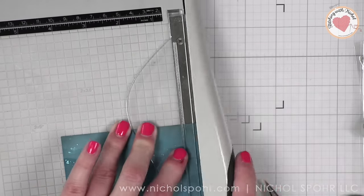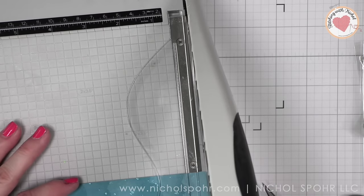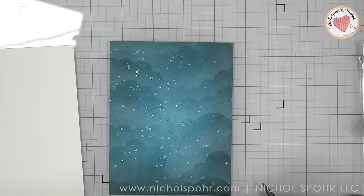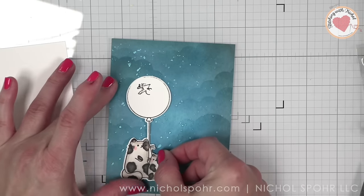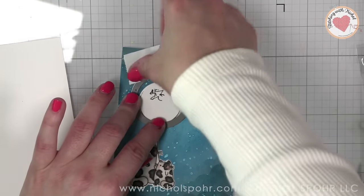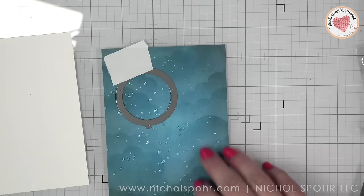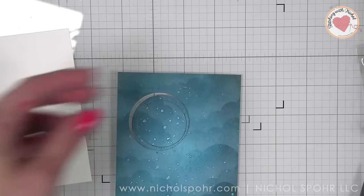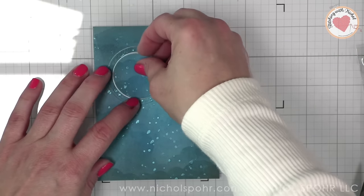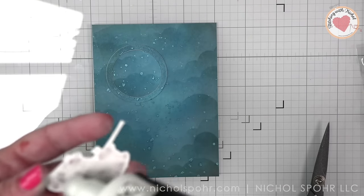Let's go ahead and do the same thing for our other background. The difference between these two cards, even though they're very similar, is that the placement is different on each and the sentiments will be slightly shifted on each. So we're going to figure out our placement again, temporarily tape down our balloon die, remove our stamped image, and run that through our die cut machine. Same thing we just did, and then we can stamp our greeting and assemble our shaker. We're going to use the frame as a guide, replace that center piece right inside, then snip the balloon off of our image and glue it down in place as well.